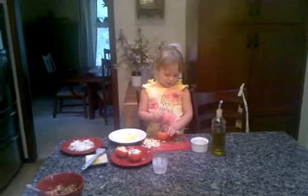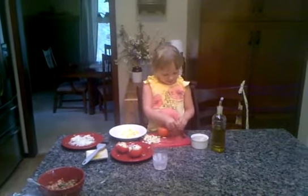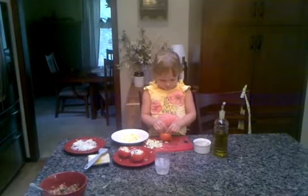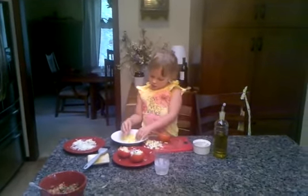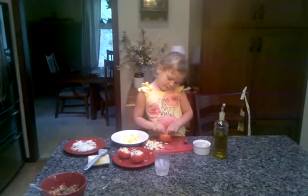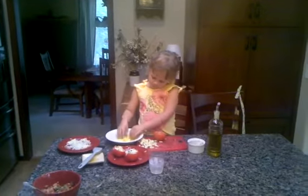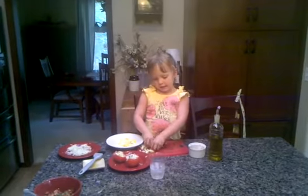I put a little bit of tuna, and then some basil, and then I'll put some eggies in, some eggies, and then I'll put some cucumbers in.